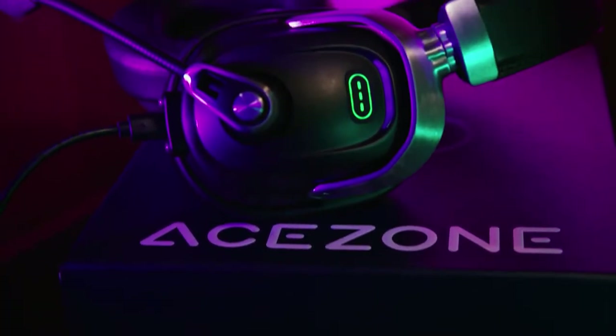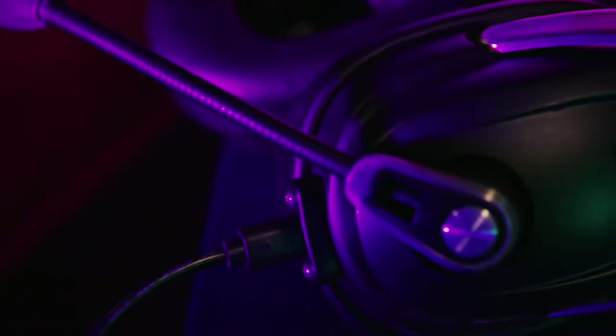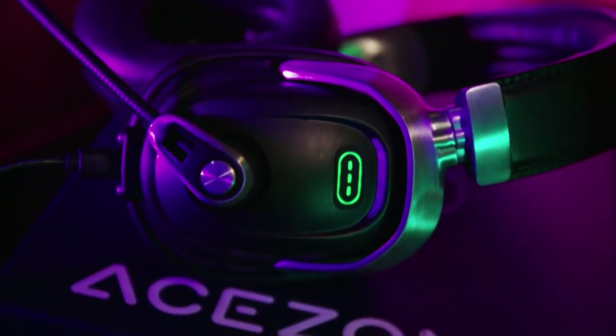This is not a sponsored video. Nobody contacted me or sent me anything or paid me to say either good or bad things about them. I just came across these headphones and couldn't resist wanting to learn as much as I could about them, and I just wanted to take you guys along for the ride.